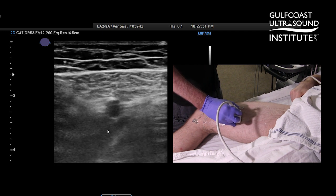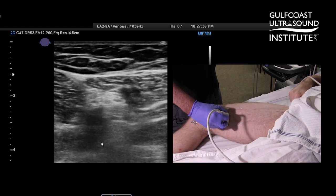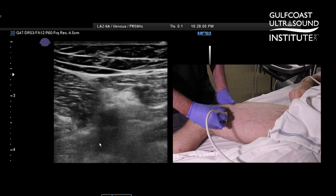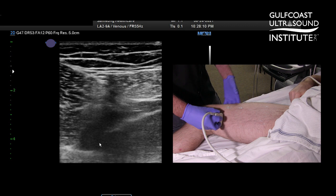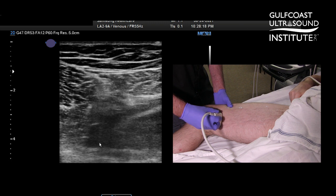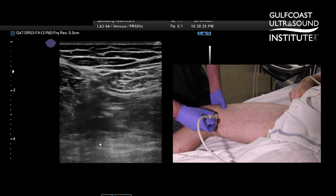A little more difficult to see. We're seeing our compressions right there. As you get distal in the thigh it does get more difficult. A really good tip in this location, as you get down toward the adductor canal when it's difficult, is to just go ahead and reach your hand underneath the thigh and actually push up on that vein toward the transducer — you can see my arrow right there.